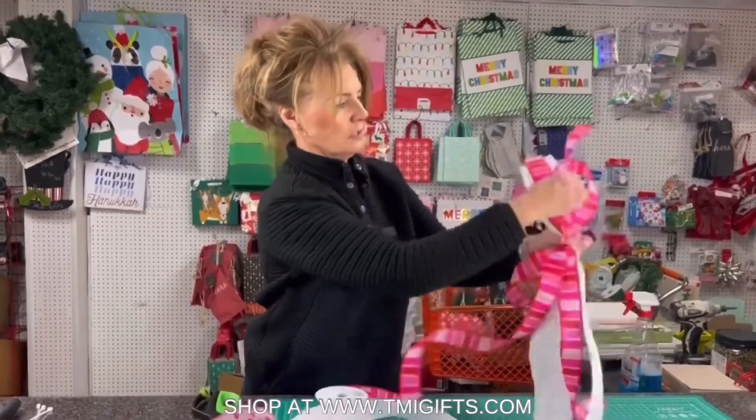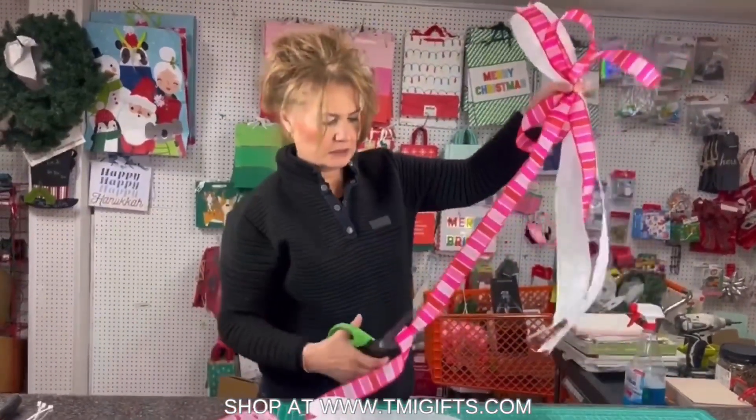I think I'm gonna do one more tail to this, so let's put another tail on the top and then just leave it down at the bottom.